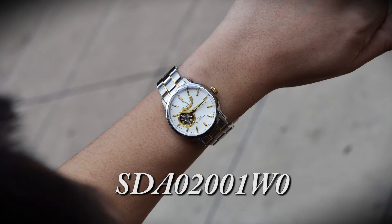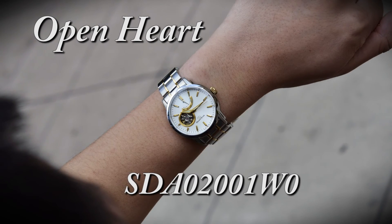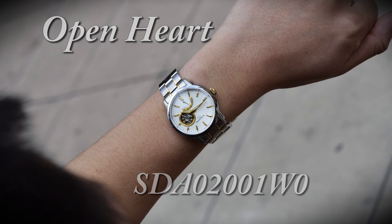Alright folks, this is Mark with OrientWatchUSA.com with the Orient Star Open Heart model. Hope to see you wearing one soon.